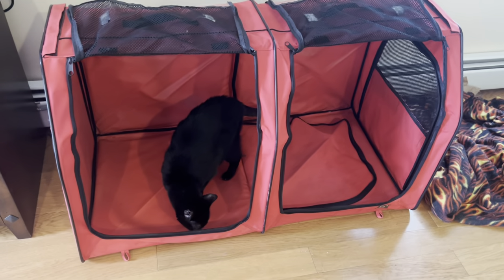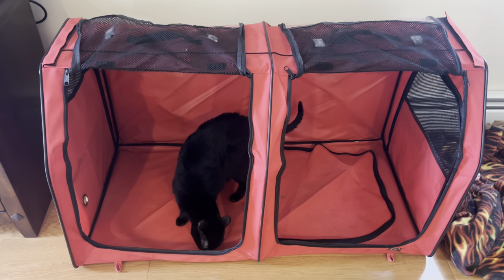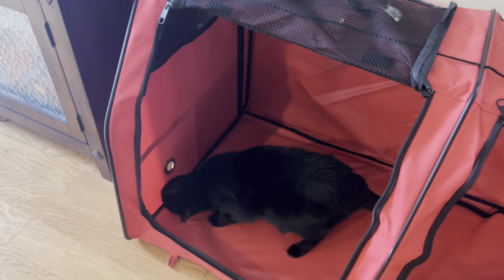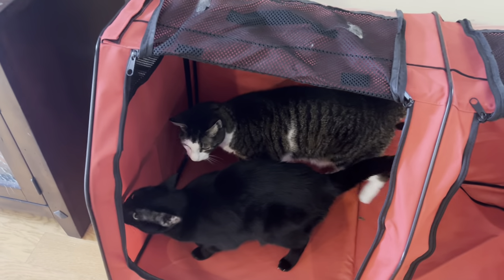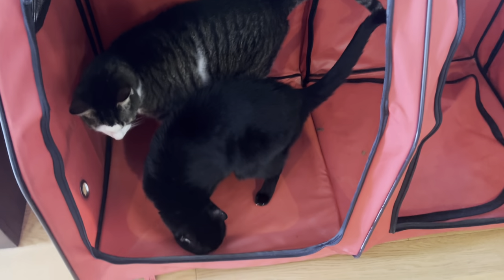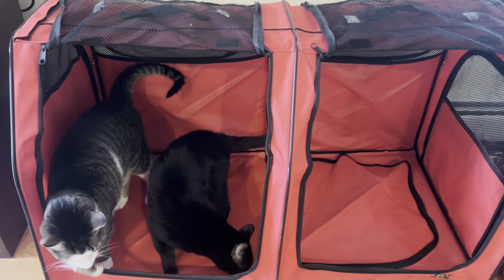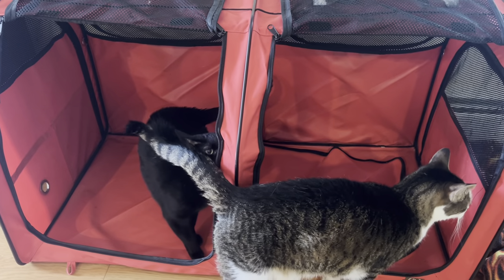I just set up the cat tent to get the cats used to it before we go on our cross-country trip. It's really cool — there's a little hole there actually for the hair dryer when you give the cats a bath. It's got so many features. You can see the flaps are down, and this can go into two different configurations — you can separate the cats in the middle into two separate compartments.